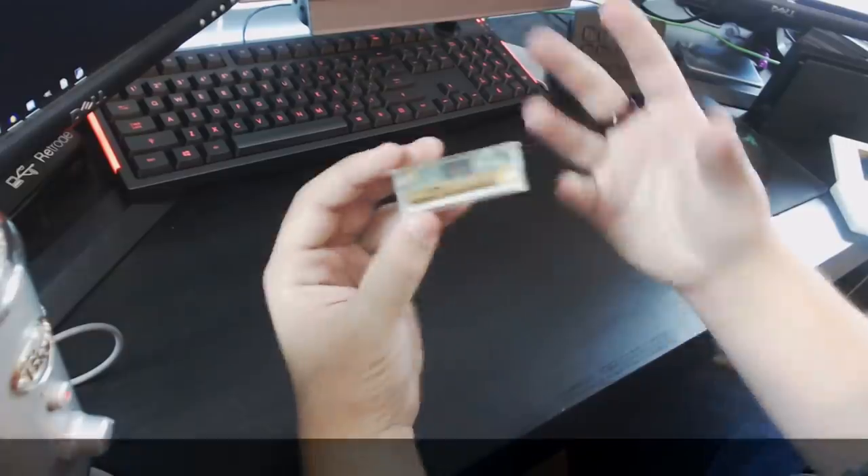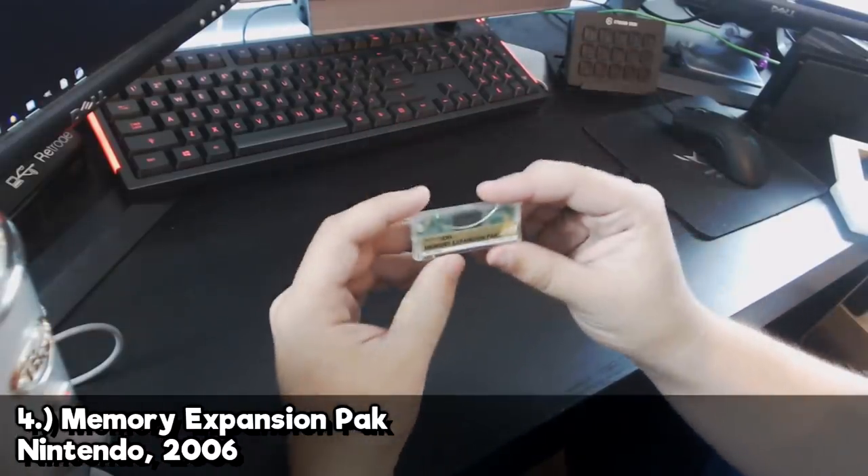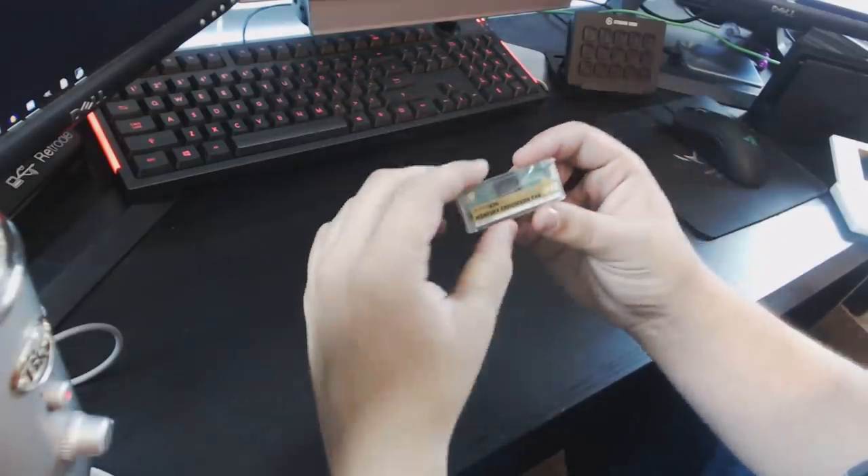Next up we've got the Nintendo DS Memory Expansion Pack. And much like the Rumble Pack, this one might remind you of a very similar accessory for the Nintendo 64. Much like its N64 counterpart, this DS Option Pack adds some extra RAM to the DS system — in this case it's 8 megabytes, as opposed to the N64's 4 megabytes. While the N64 Expansion Pack allowed games to run at a higher resolution or with better textures or more content, the Nintendo DS Expansion Pack was used for only one game — or more accurately, one app — the Nintendo DS Browser.